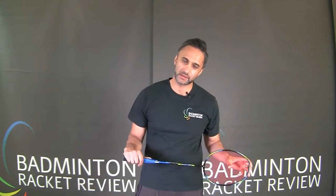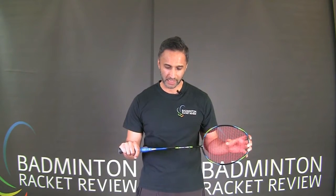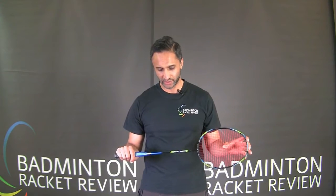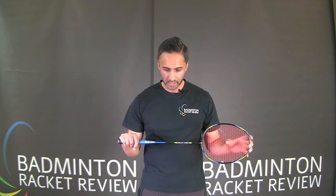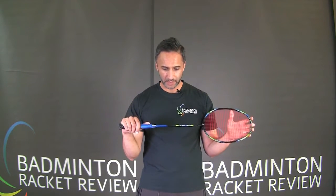Hi everybody, thanks for joining us. We're about to start testing this Goosen Myra Drive badminton racket. Before we start testing, I'd like to talk about the manufacturer's product specification and point out that each racket specification will vary slightly. The balance is in the middle of the racket, so it's evenly balanced.